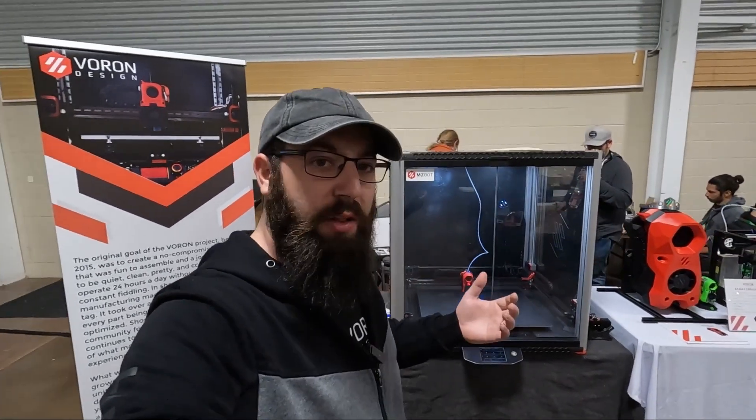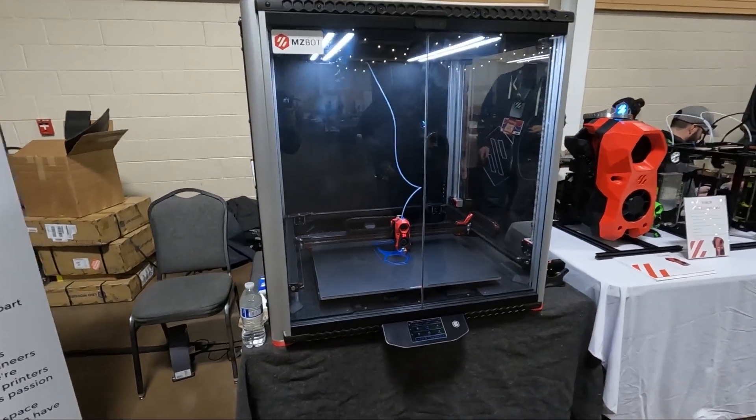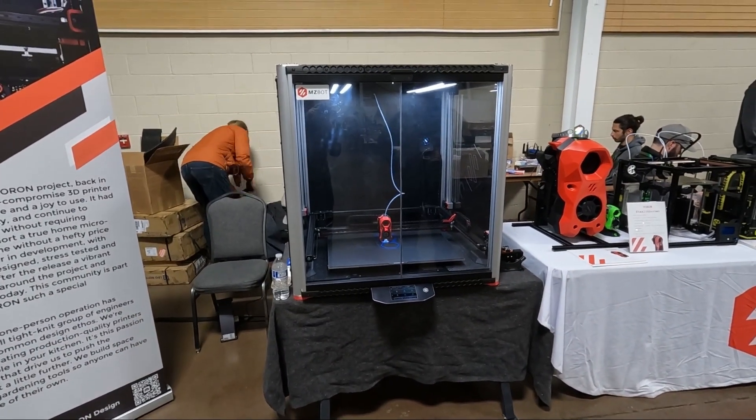If you're looking for anything 3D printing related — parts, kits, whatever — check them out. And if you get a chance to stop by and check out this monster, you can actually fit in it, and I've already proven that.